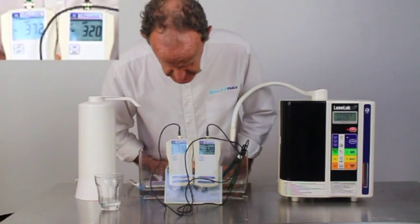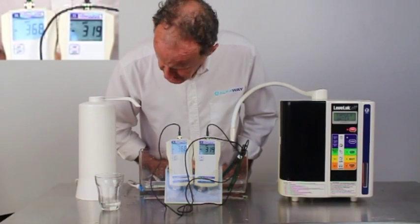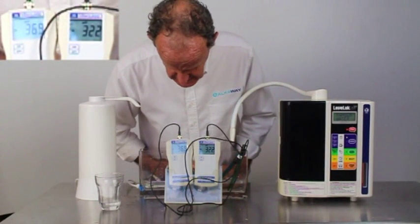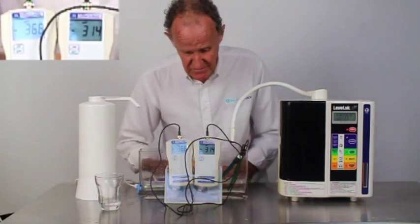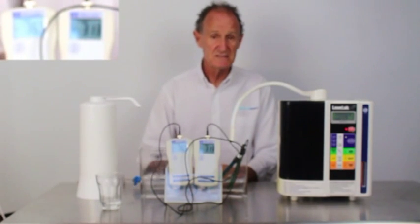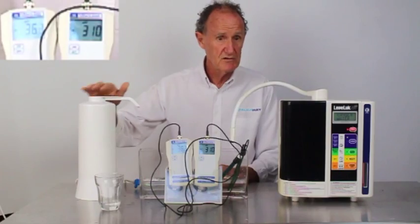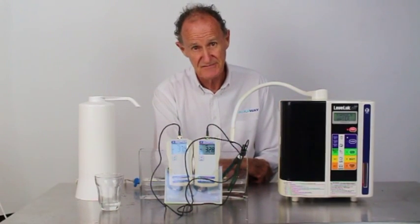What have we got? We're going to have a last look because I think we're getting about the same time. The UltraStream is getting up close to 500. We're down to 365 here and 316 in this one. Not much to say, is there really? As I've said on the other videos, this one's $400, this one's $4,000 — and it's not a tough decision.